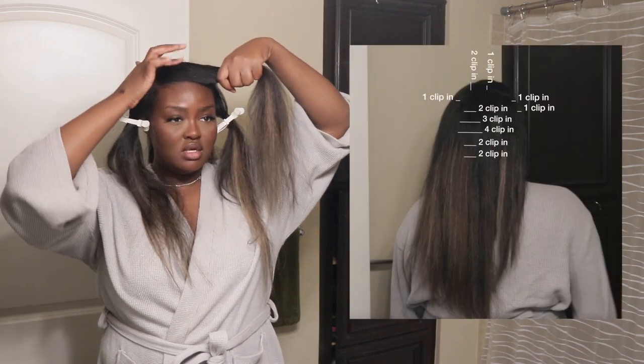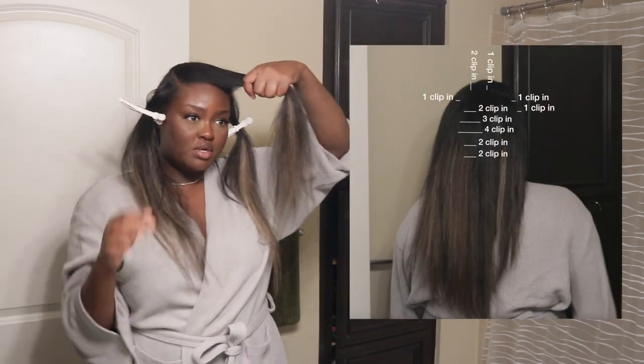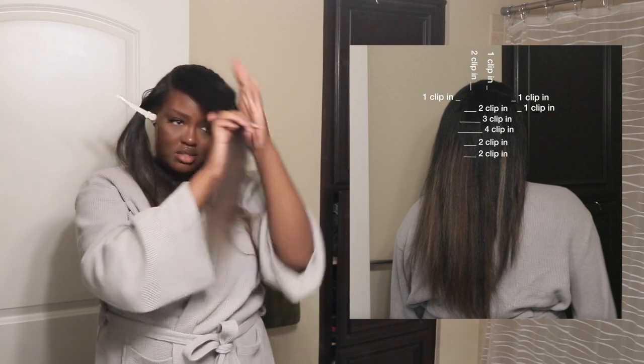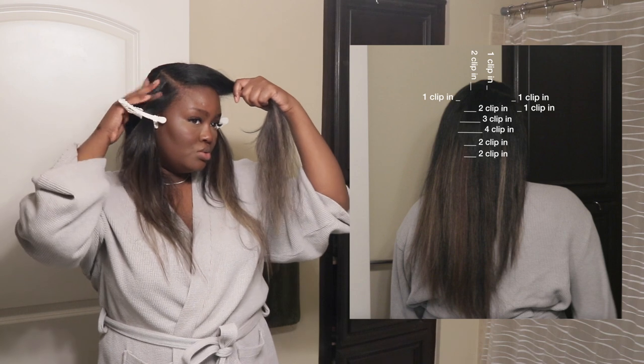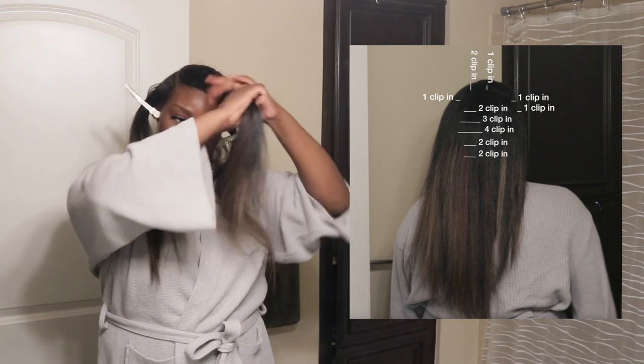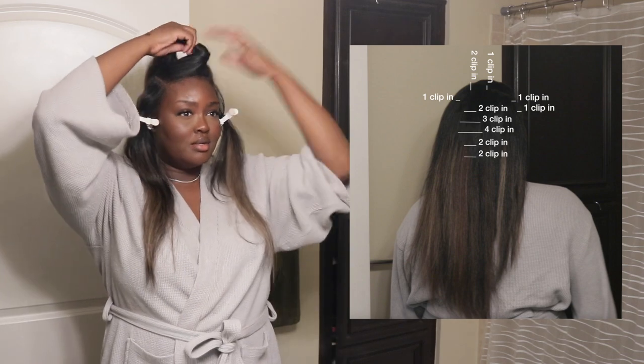So in the bang piece, I have a two-clip-in weft and a one-clip-in weft. On the sides, I have a one-clip-in weft on my right side and two one-clip-in wefts on my left side. And then in the back of my head, I don't even know anymore. I'm going to go ahead and take it down now. Actually, let's trim first — I'm just using my hair as a guide and cutting downward.